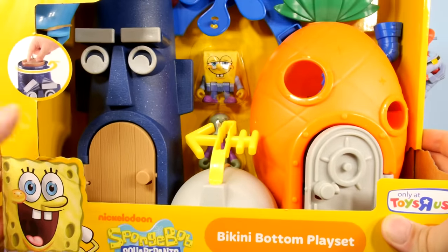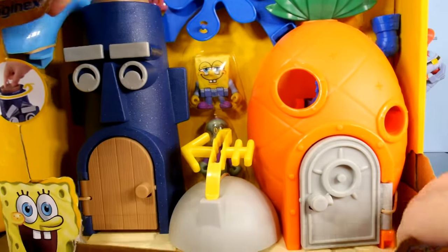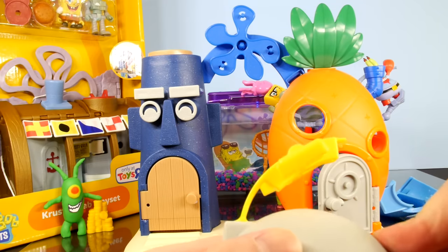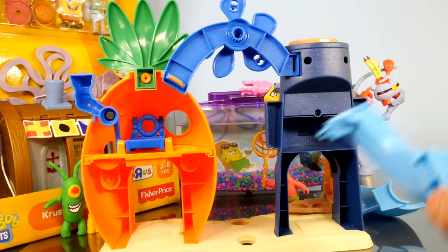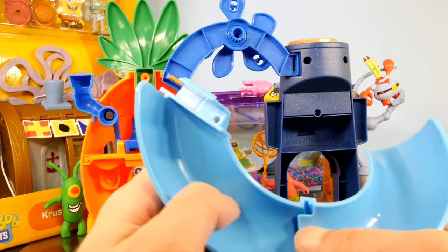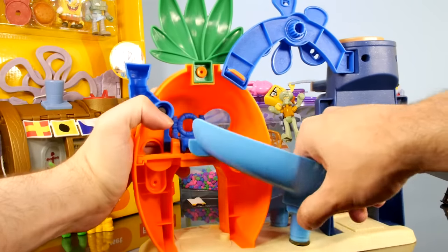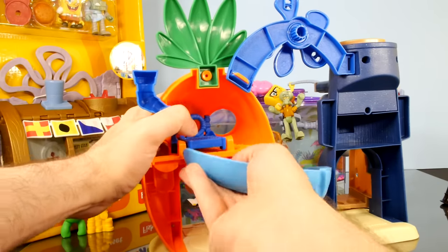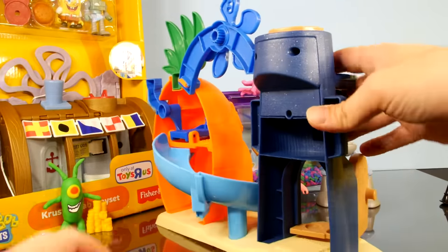So up next we have the Bikini Bottom Playset. This is going to be SpongeBob's Pineapple House and Squidward's House. Let's go ahead and get this thing ripped open. This is going to be the Jellyfish Launcher — you can put the jellyfish in there and fling them across the room, which I'll be doing here in just a moment. On the back here, we're going to need to put together a SpongeBob slide. It should just clip right down in there. Let's get this slide attached to the playset — looks like the two holes are going to pop down in there, and then it's going to connect right where his bed is. Of course it's plastic, so you kind of have to push on it a little bit. There we go.